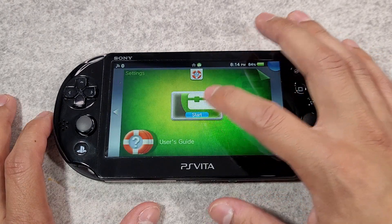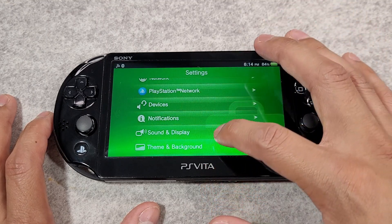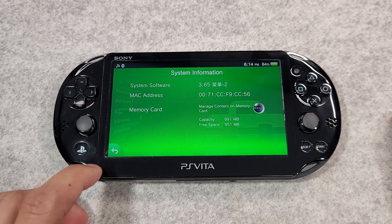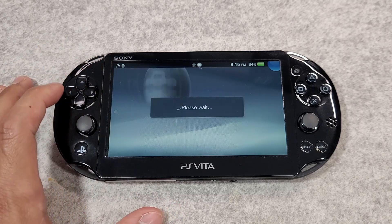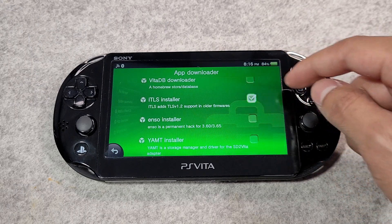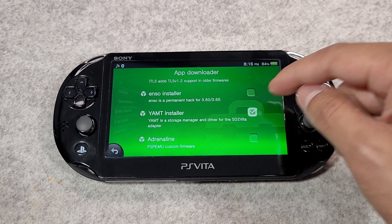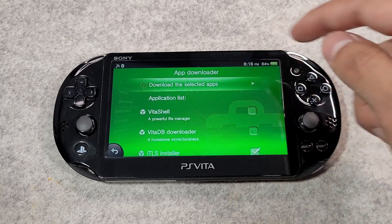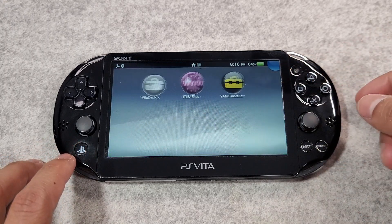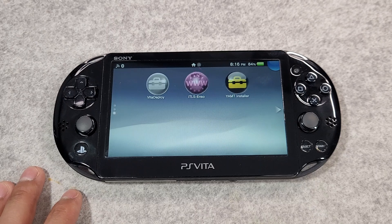Your console is now running custom firmware 3.65 with Henkaku Enzo. Let's move on to finalizing your console so you can run homebrews and install amazing apps. Launch the Vita Deploy application, then go to the app downloader. Select the ITLS installer and the YAMT app. The YAMT app will help us install and set up our SD card, giving us the full storage space — for example 512GB — on the PS Vita. Wait for the apps to finish downloading and installing.